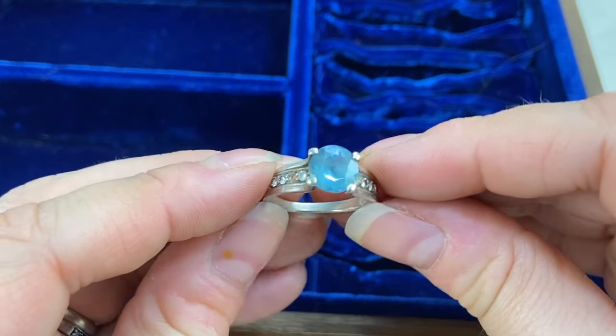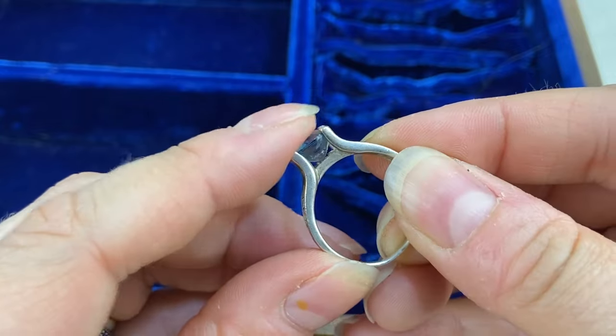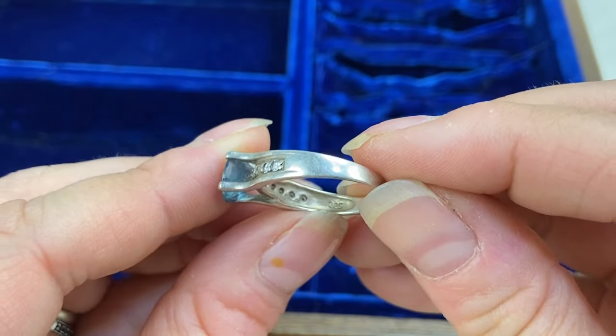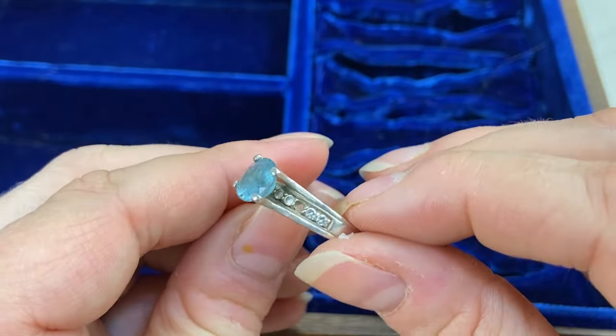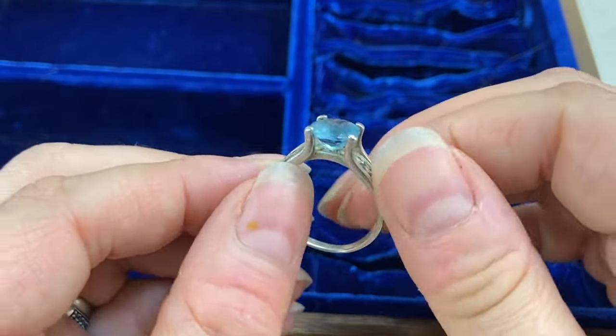And then this last little one — missing a stone — very pretty tall setting with a blue stone, and marked 925. Another little sterling ring! I'll have to test it. Unfortunately it is missing that stone — could maybe be a topaz or just glass — but very pretty.